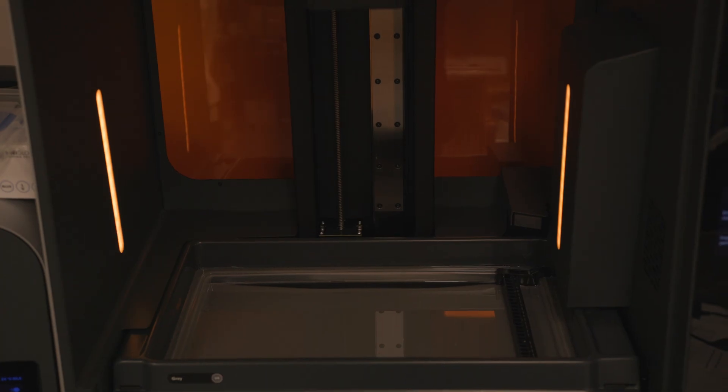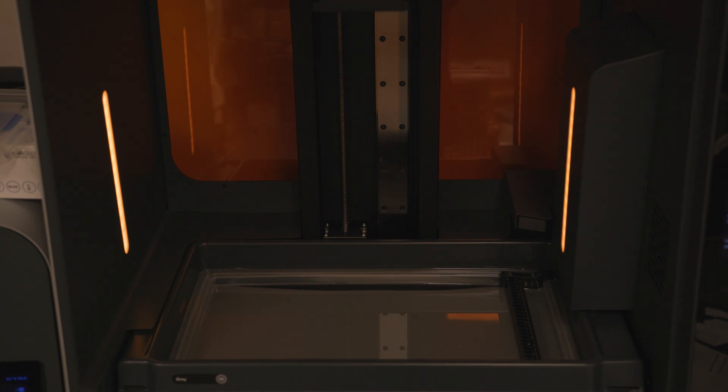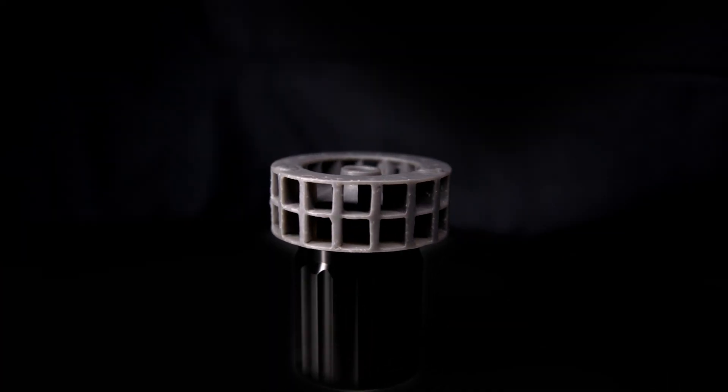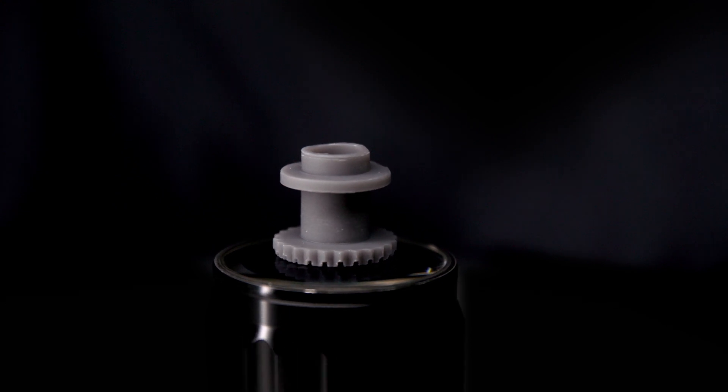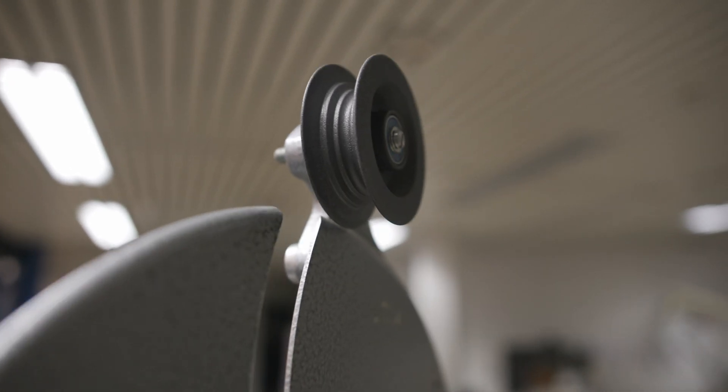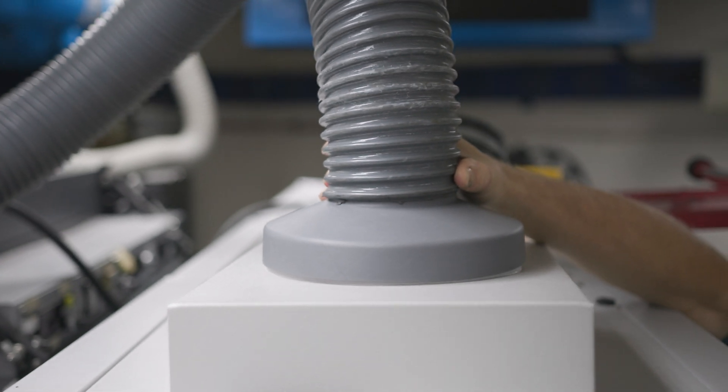Its precision and large build volume means we can create highly detailed and accurate parts that can revitalize aging film technology. From cogs and cores to film rollers and cooling fans, this printer can do it all.